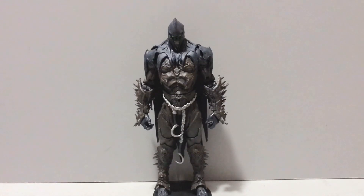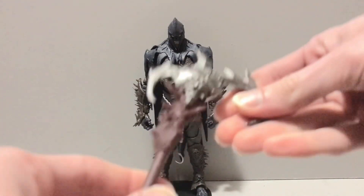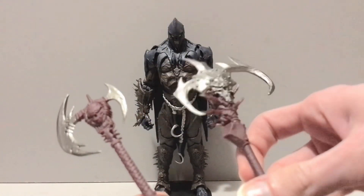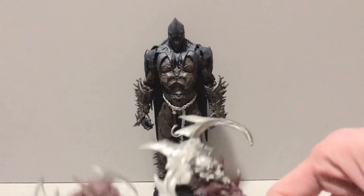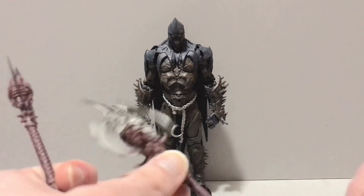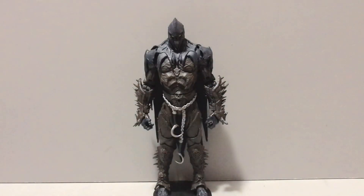We're going to kick things off with the oldest Spawn figure I got — the Raven Spawn Version 2, with his Scythe of Doom. That's right, like Scareglow from Masters of the Universe, this is a scythe. What you have here is a halberd. What the first one came with. And I got to tell you, this scythe looks like it kicked the crap out of this axe. This is cool, but this is 10 times more aggressive, and the handle's bigger so he's got a better grip on it — that's what she said.